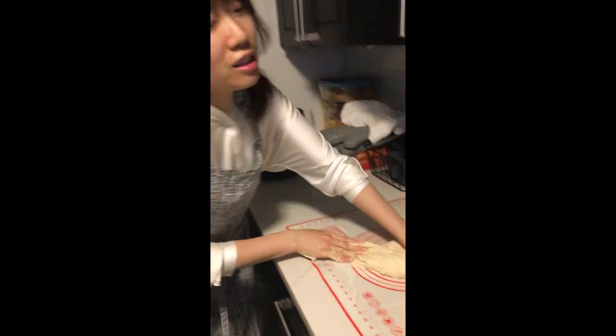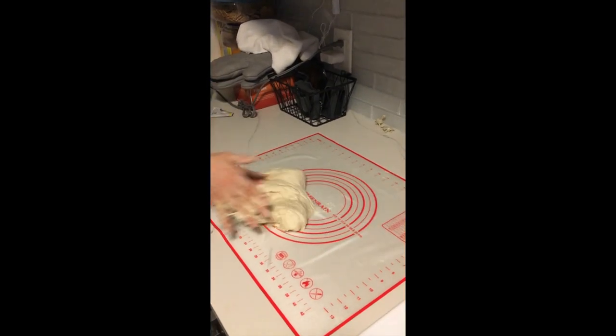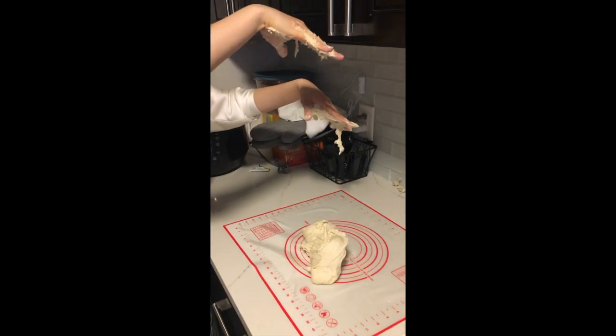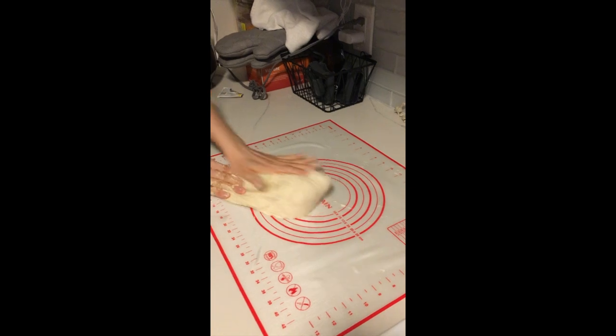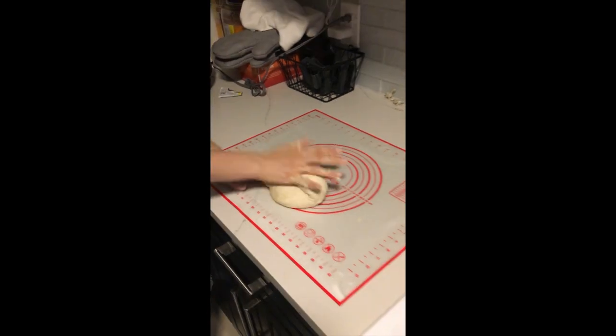I've been kneading this for about 20 minutes but I'm kneading it more because it says to actually knead it for five to ten minutes until it's silky and smooth. It's still sticky as you can see. I don't need another arm workout. Yay, it's finally silky and smooth — it gets off my hand now. So it's supposed to do this actually.